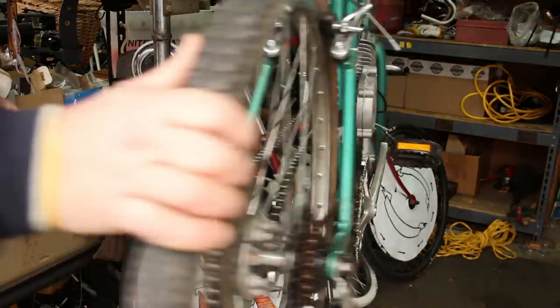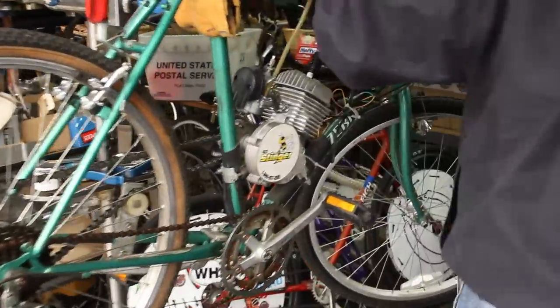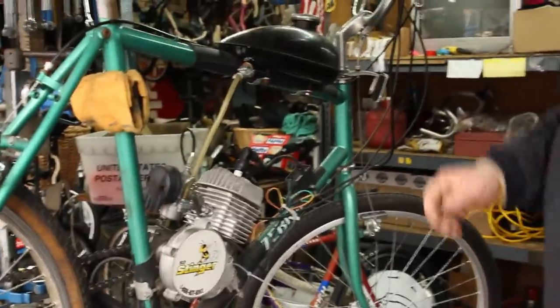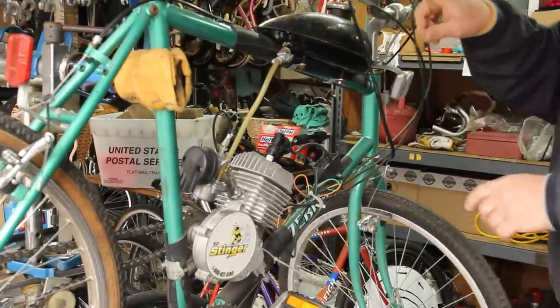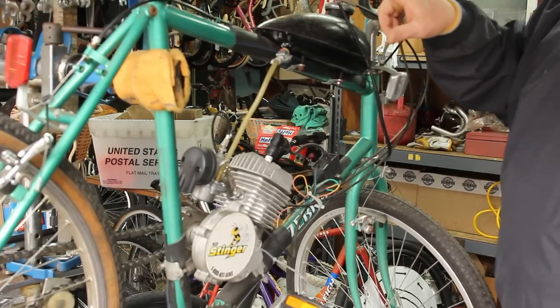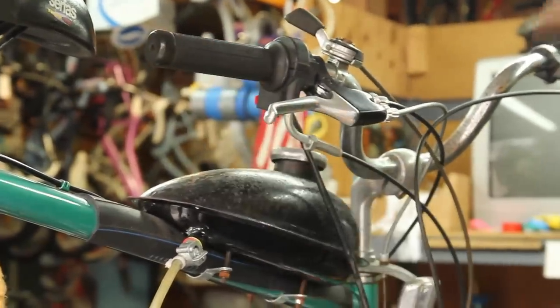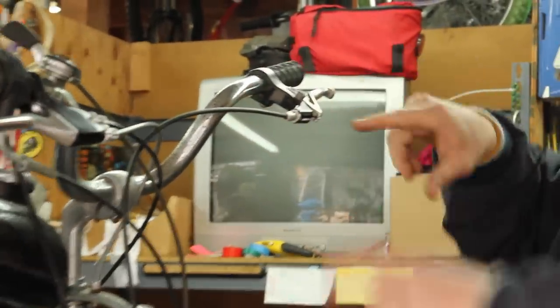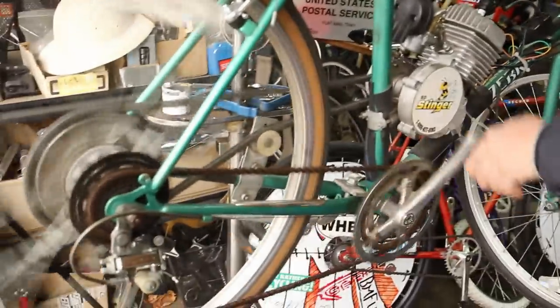We've got our gas tank on there with a little bit of two-cycle gas — the mixture is kind of critical, at least in the original stages. We put a dual brake lever; this was extracurricular. When you hit this lever, you hit both brakes at the same time. This brake lever here is the clutch — there's a handle that comes with your kit for it. You keep it pushed in and you can pedal the bicycle.